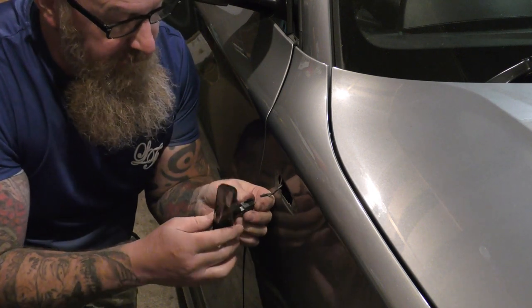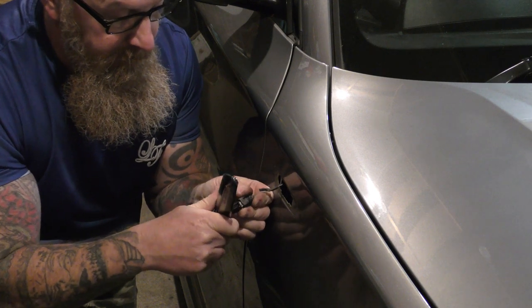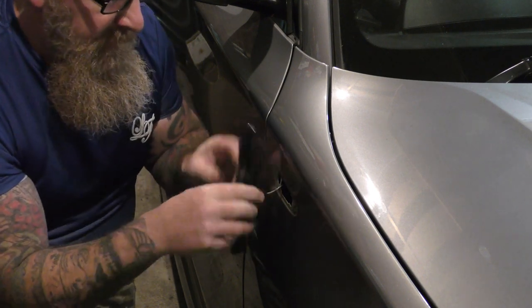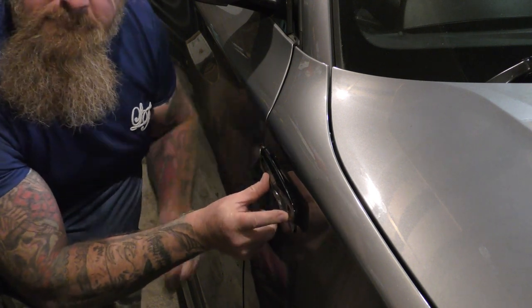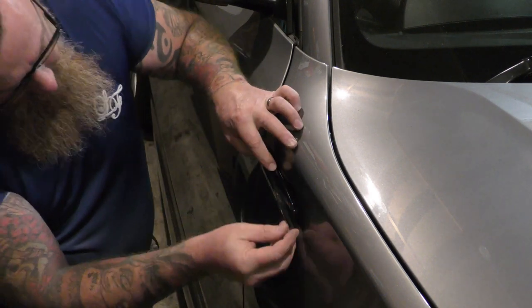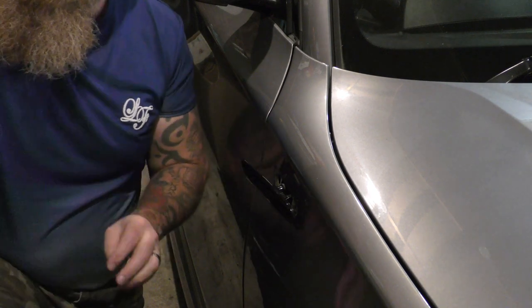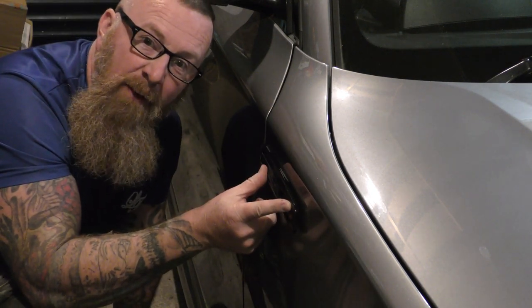A direct replacement, like I said. It clips in very nicely and goes in like that. That looks damn nice. We'll take this little protective strip off now — remember, placement first, work it out.